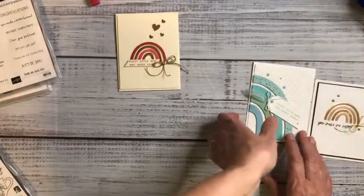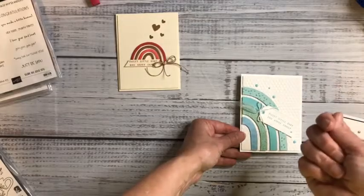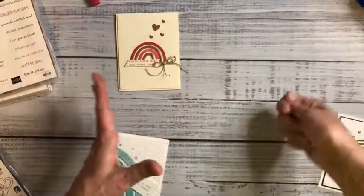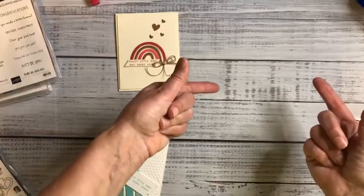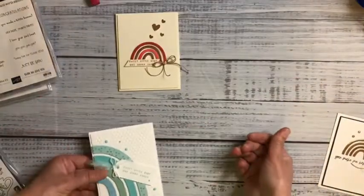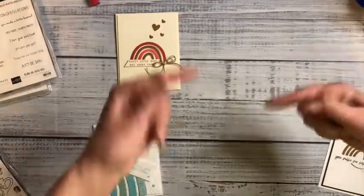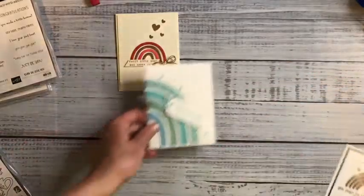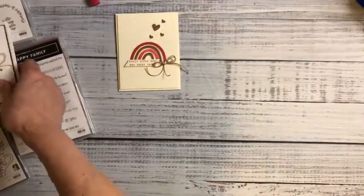Did you know that if you dump your embossing powder in your carpet, you should not use your regular vacuum cleaner to clean it up? Because it heats up and activates the embossing powder, making it harden. The reason it took me so long to get online was because I had to use the hose attachment — no rollers — so I could suck it up out of the carpet without heating anything up.